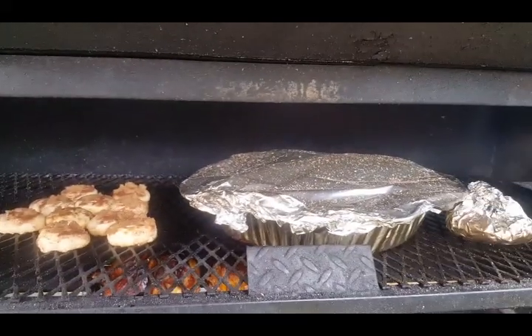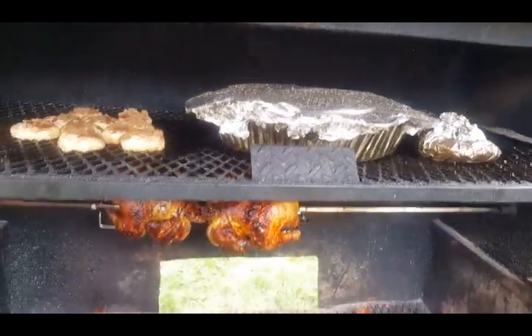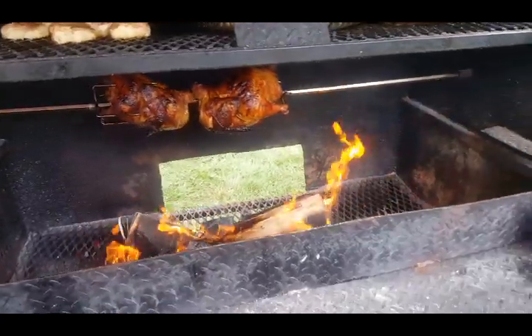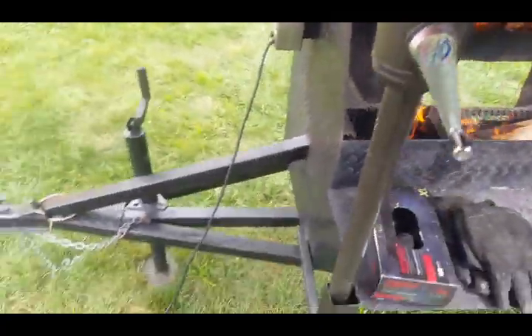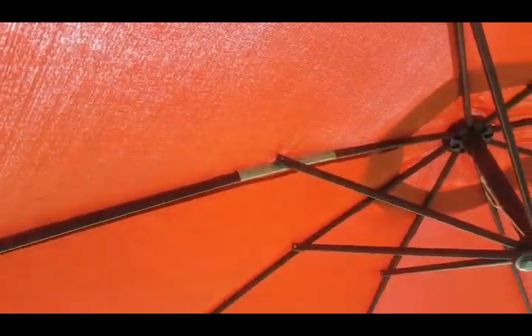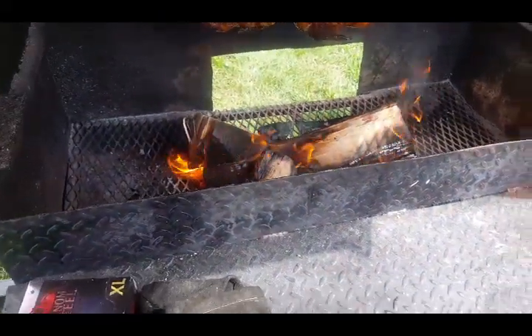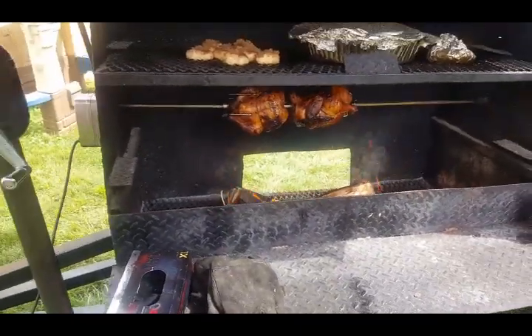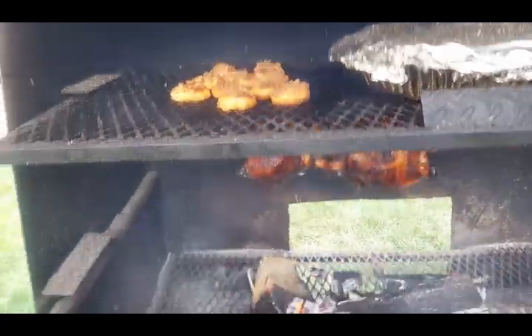I'm gonna shut this down — the chicken is pretty much done, throwing the biscuits on now. Cabbage needs maybe another 15 to 20 minutes depending on how hot I keep it. Right now the name of the game is trying to beat the rain, because rain and electricity don't mix — even though I have it under the umbrella, I still don't want it out here. Gonna keep things blazing to get everything nice and done.